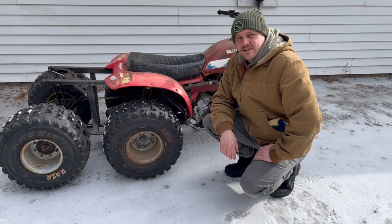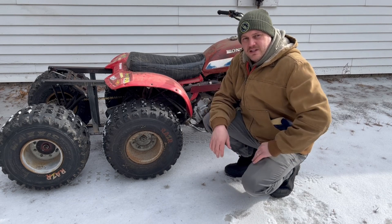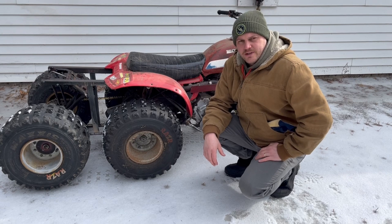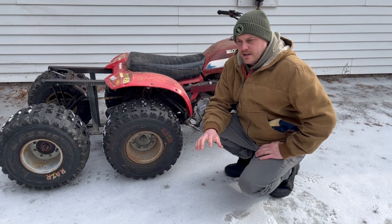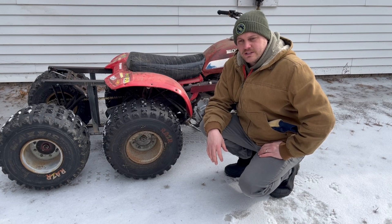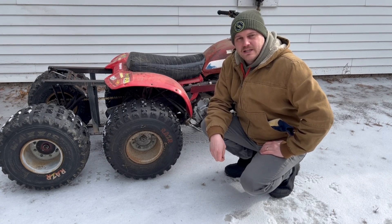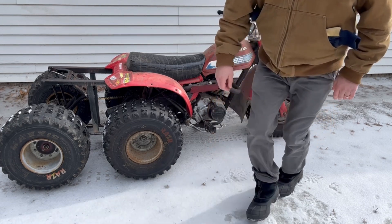I would consider this a success. It seems to be working great - there's not a whole lot of flex, the chain hasn't lost any tension, and everything seems to be working the way it should. I went through and cleaned the carburetor and changed the oil so it runs good now. The triangulation on here seems to be working quite well - it doesn't seem like it's flexing a whole lot. I'll get some more footage of me driving this around, but that's it for the build video. Thanks for watching.